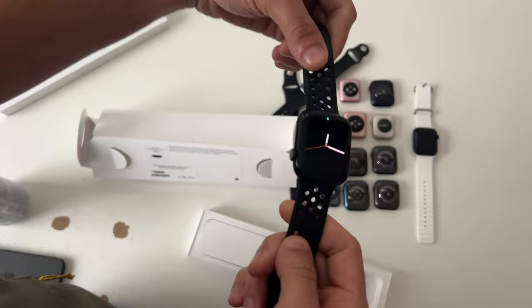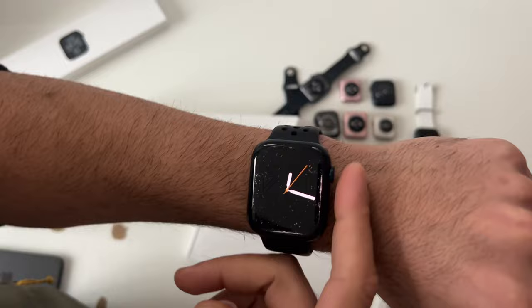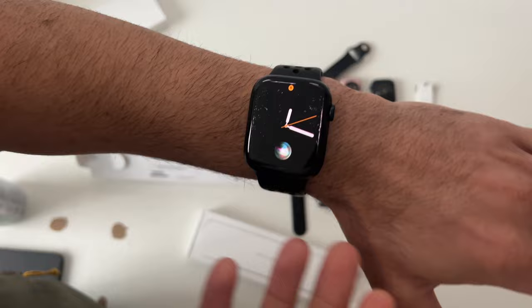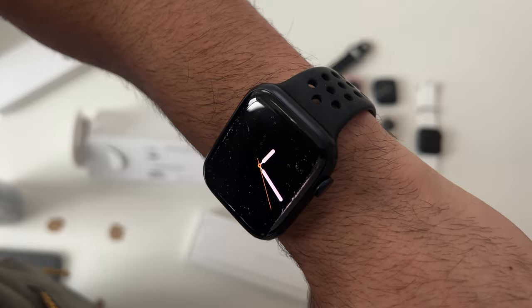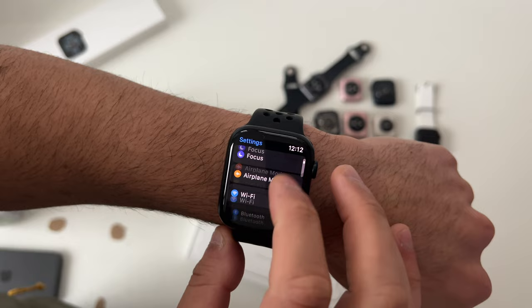There are three ways to activate Siri on the Apple Watch: hold down the digital crown, verbally say the Siri wake phrase, or raise your wrist and begin talking — Siri will automatically start listening. To make sure these features are enabled, go into Settings and into the Siri section, where you can also change the voice and other Siri settings.